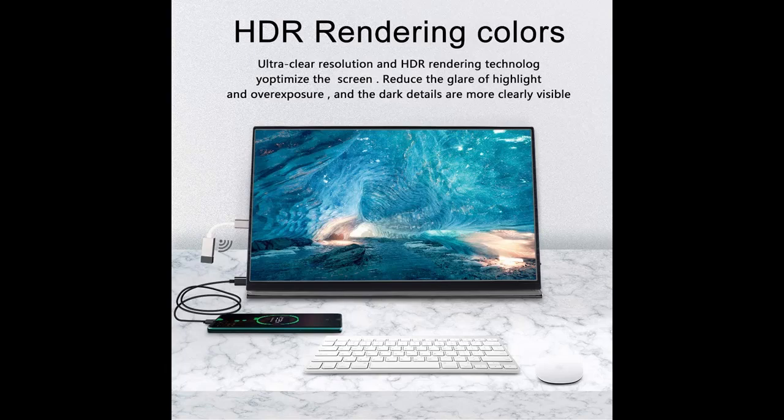Mini HDMI and Type-C ports design makes this portable monitor more convenient to connect your laptop, smartphone, PC, PS3, PS4, and Xbox.